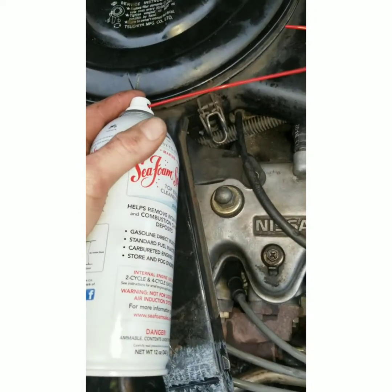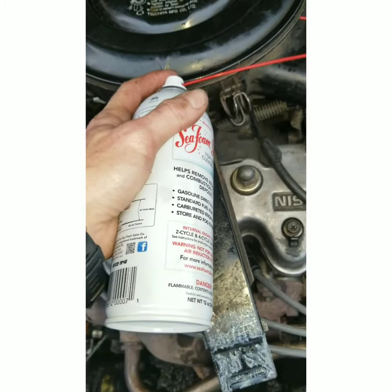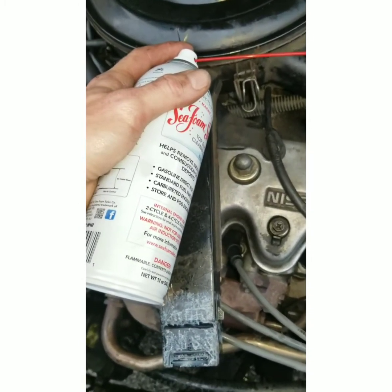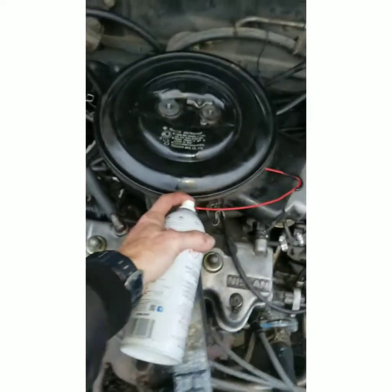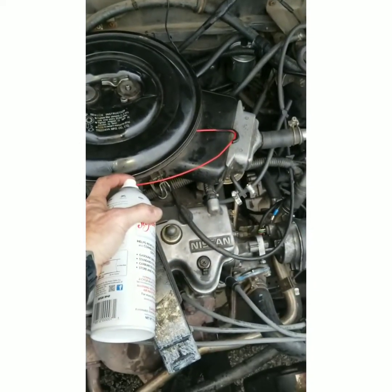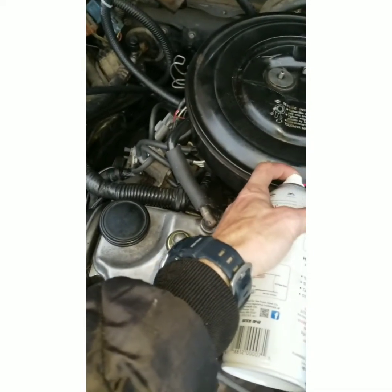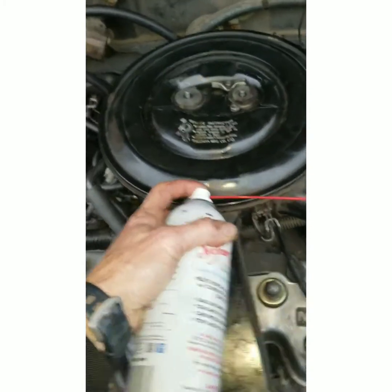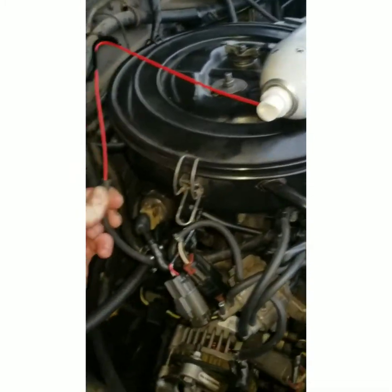Okay, now I want to see what Seafoam can do. Let's find out. We're going to do the before and after on the borescope — we already did the before. We've got to do the after next. Got our setup going and we're ready to start spraying.